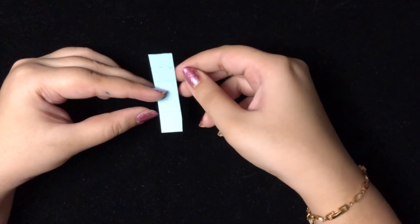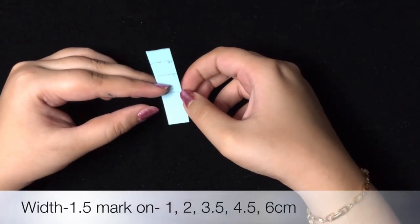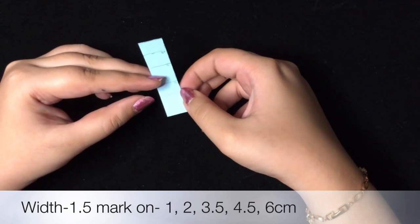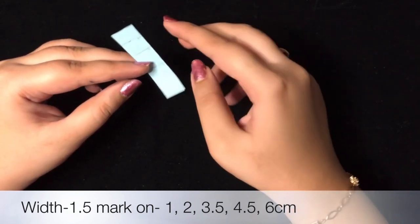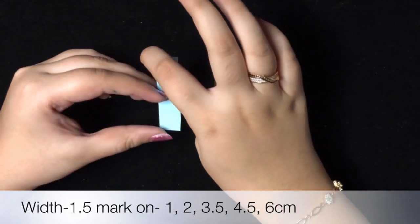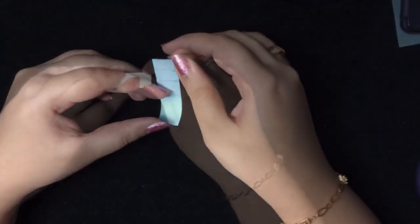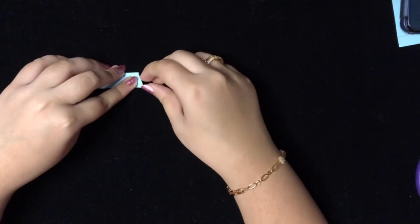Now to make the small desk, we have to mark at 1 cm, 2 cm, 3.5 cm, 4.5 cm — the total length is 6 cm and the width is 1.5 cm. Now we'll fold on the lines.